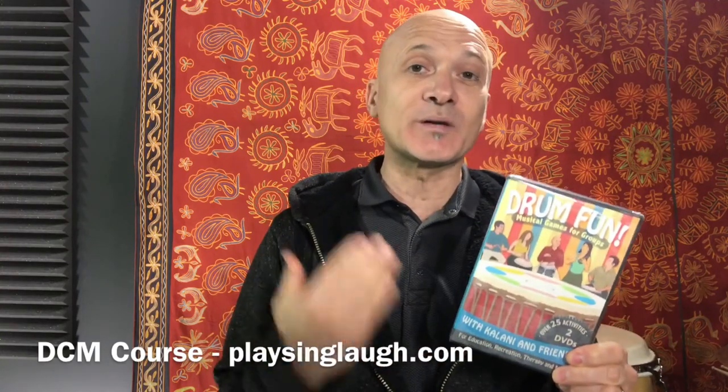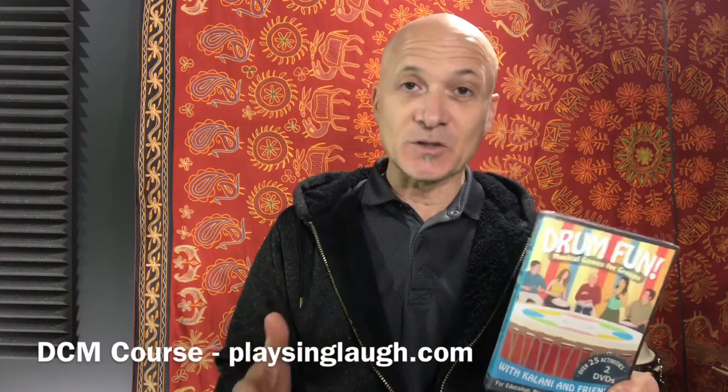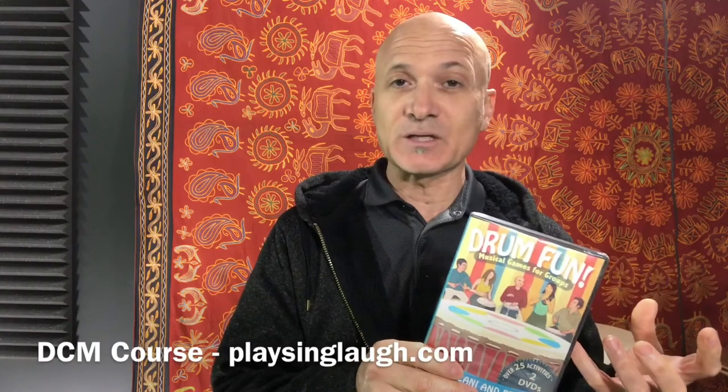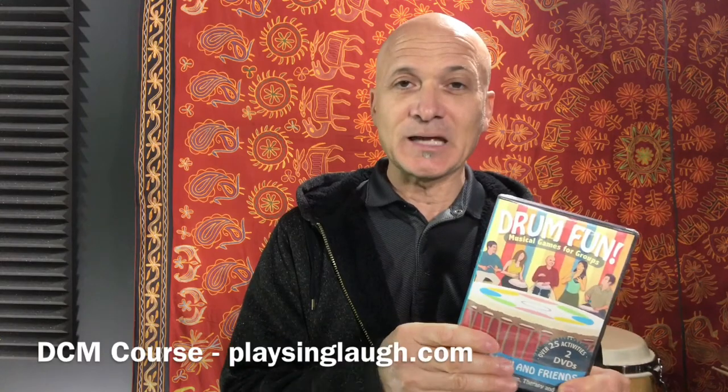Another piece you could get is called Drum Fun. This is a book of musical games — a little different from facilitating music. It's not improvisation, it's not a drum circle, it's not traditional drumming. It's pre-musical and extra-musical experiences that use the principles and elements of music in a fun, structured way. This is one of my most successful products and you can get it off Amazon.